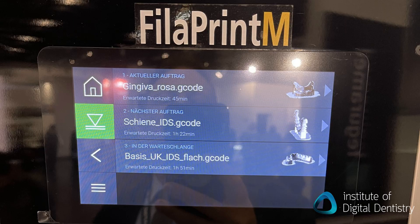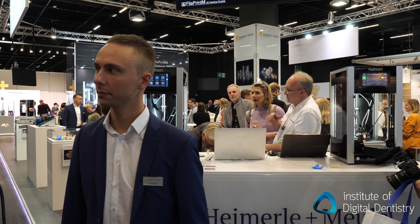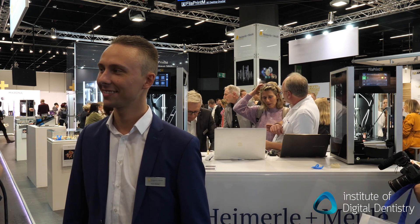Our company is the oldest gold and silver refinery in Germany, and we sell our products around Europe. Last year we started with our new 3D printer, the FPM.